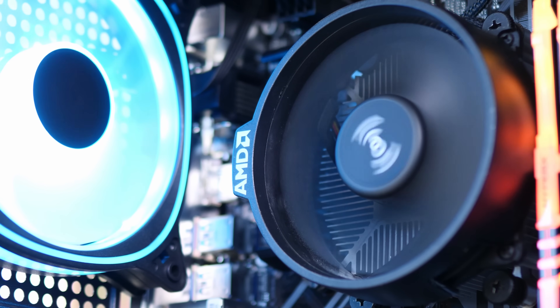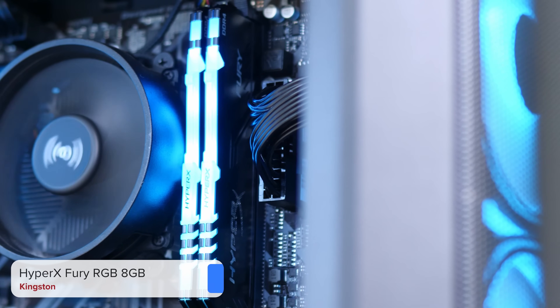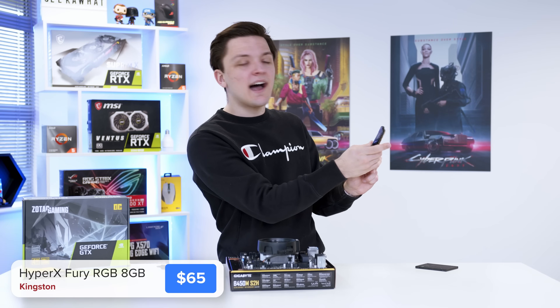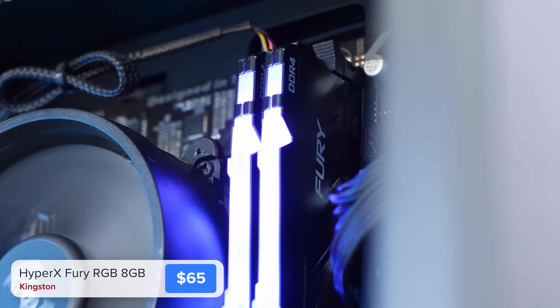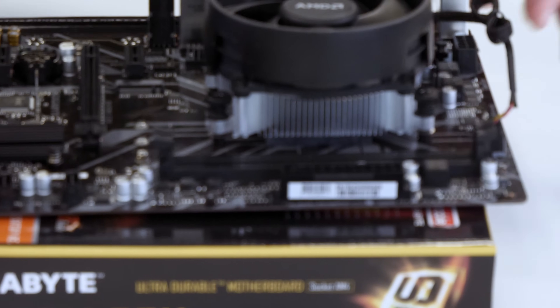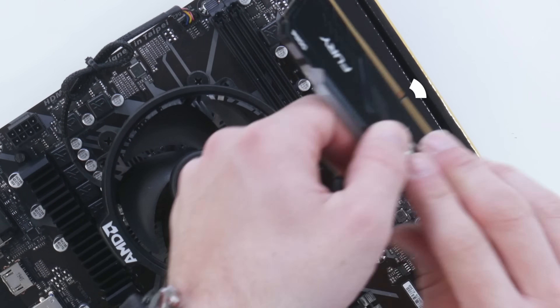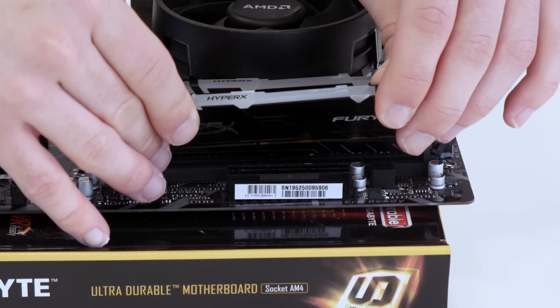With the motherboard, CPU and CPU cooler ticked off the list, next up is the RAM. Any 8GB budget kit is pretty good for this build — you want 3600MHz speed and two DIMMs for dual-channel performance. This Kingston HyperX RGB kit is a bit overkill but keep it simple: two 4GB DIMMs and you're good to go. To install your RAM, pull back the clips on each DIMM slot, align the notch on your memory with the notch on the slot, and slide both DIMMs into place. The motherboard assembly is basically complete.